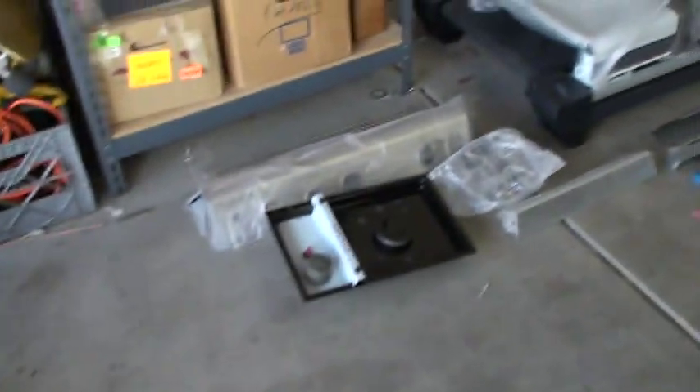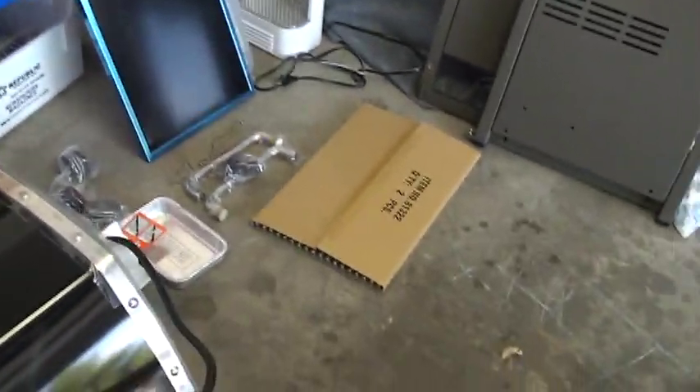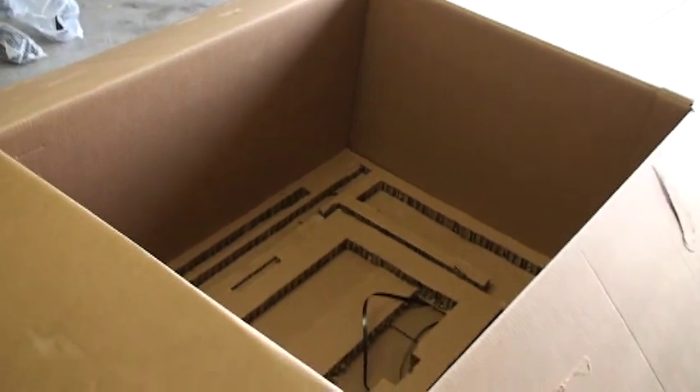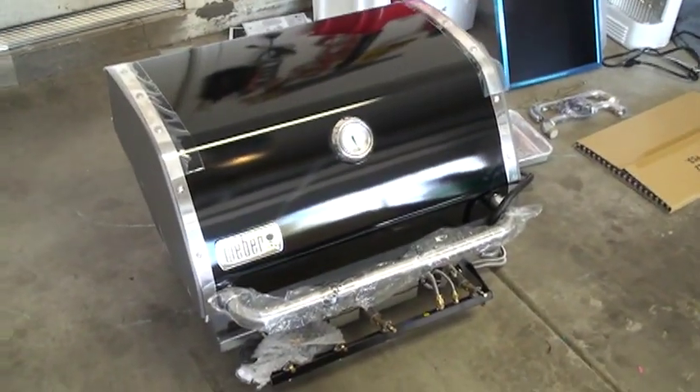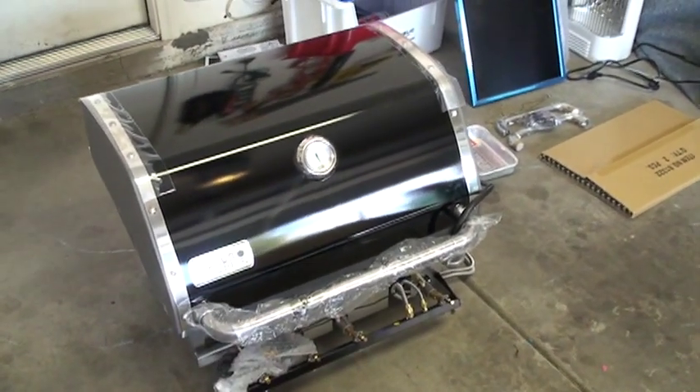The box that was once chock full of stuff is now empty. Got the pile of cardboard, and all the miscellaneous pieces are laid out along the side here — doors, grates, sides, and the rest of the pieces. There's actually not as many pieces as I thought. So that's what consists of your Weber Genesis EP 330. There's also going to be a second video of putting it together.